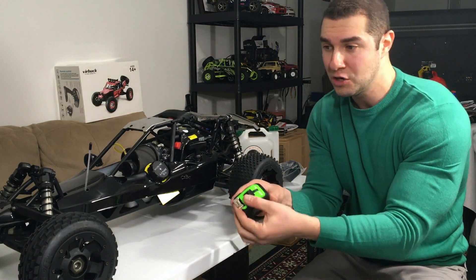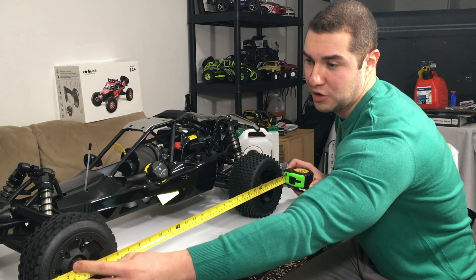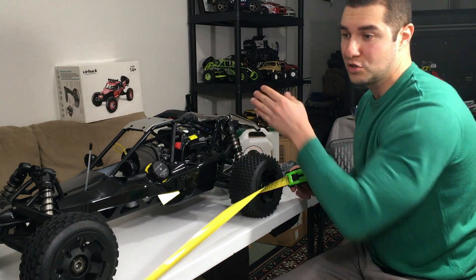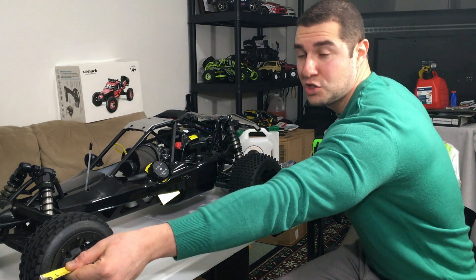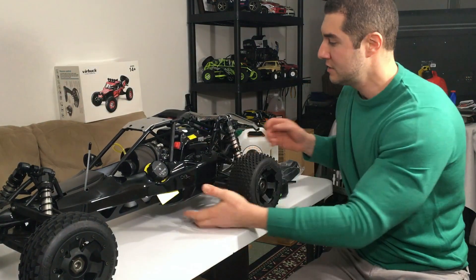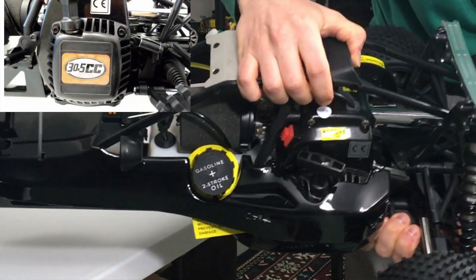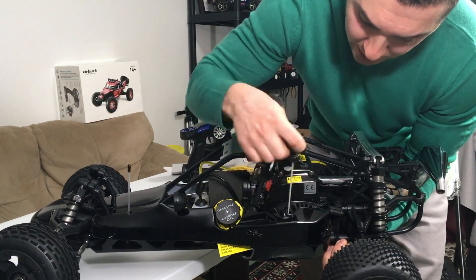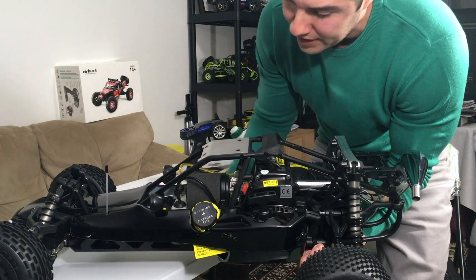Let me measure it and see how big this thing actually is. First the wheelbase, from wheel to wheel — it is about 29 inches. But if we go to the back of the exhaust, it's about 34 inches total length. This particular one is not the base model — it has the upgraded 30.5cc engine, versus the HPI Baja's 28cc engine. Here's our pulse start, where we put our gasoline and two-stroke oil mix.